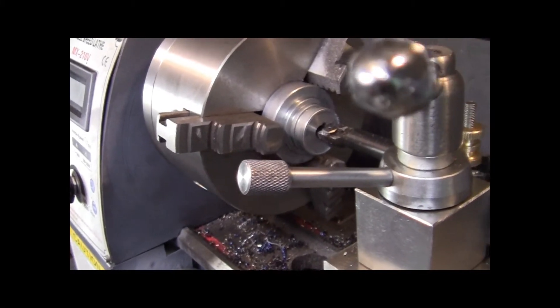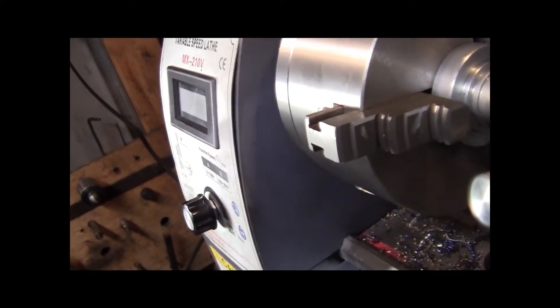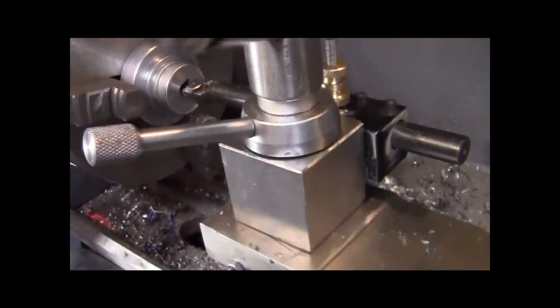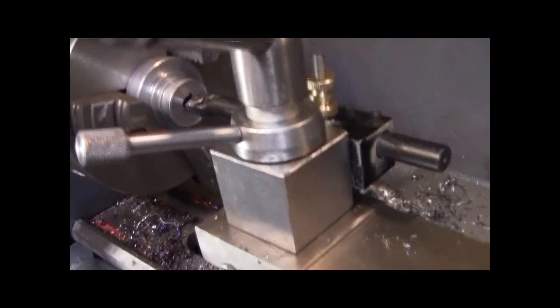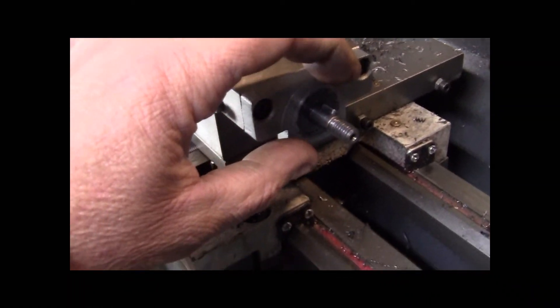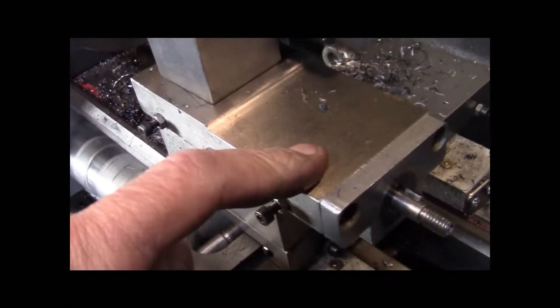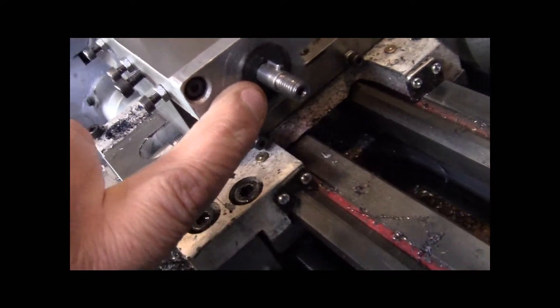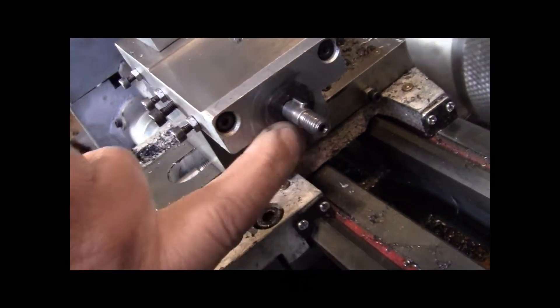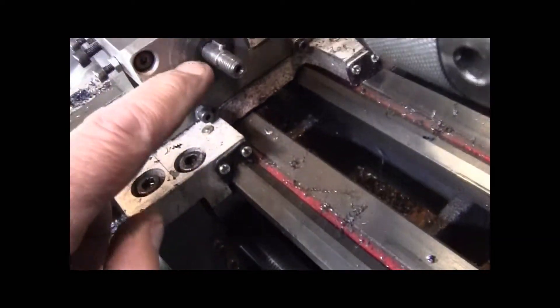Alright, I'm going to see if I can redeem myself from yesterday's poorly shot mess - my birthday video. Anywho, what I'm doing is taking the dial off here, the crank off the compound. They put a bushing behind here. I put oil on it, did all the things, hated it. It's got drag.